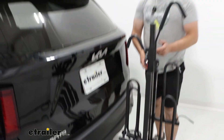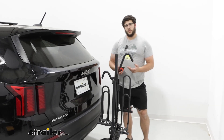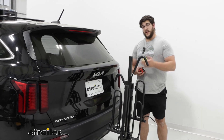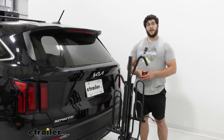Overall, I think this is a really good carrier if you're looking for something more compact, a little more affordable, and if you're just getting into bike riding. But that was just our look at the Swagman XTC2 Tilt Bike Rack on the back of our 2023 Kia Sorento.